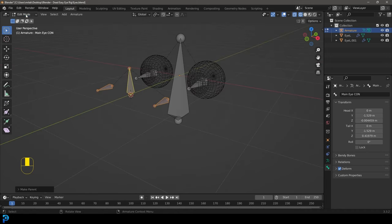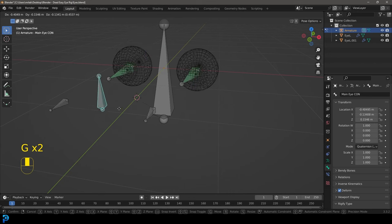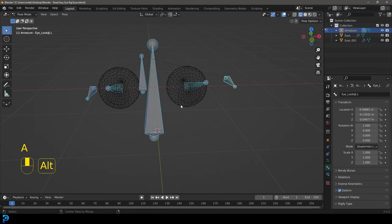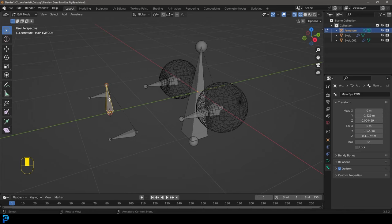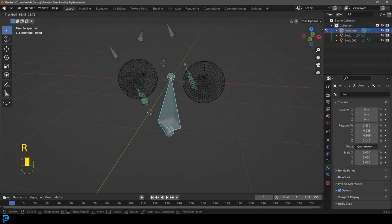Select the two main look-at bones, hold Shift to also select the middle main control bone, then Ctrl+P and 'Keep Transform'. Now in pose mode you can select the main control and both eyes will follow. You can stop it somewhere and select an individual eye to control it separately. Then back in edit mode, select the main eye control, hold Shift, select the head bone, go Ctrl+P and 'Keep Offset' — so now the main control is parented to the head bone.